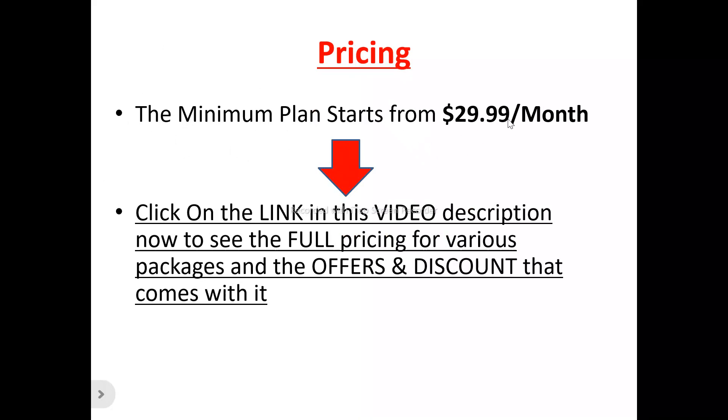Now, to the pricing plan of SmarterQ. The minimum plan to get started with SmarterQ is $29.99 per month. If you want to see the other pricing plans — the different features, capabilities, and which plan is most suitable for your usage — there's a link in the video description you can click to see the full pricing for various packages, offers, and discounts.